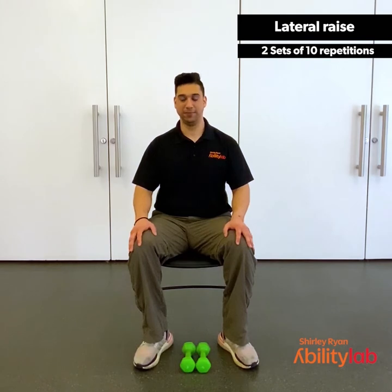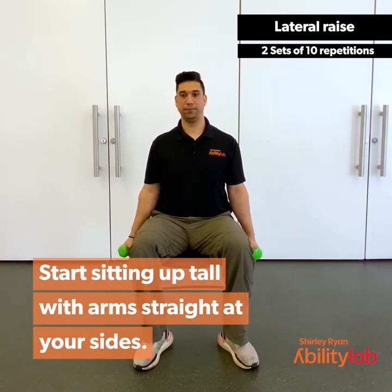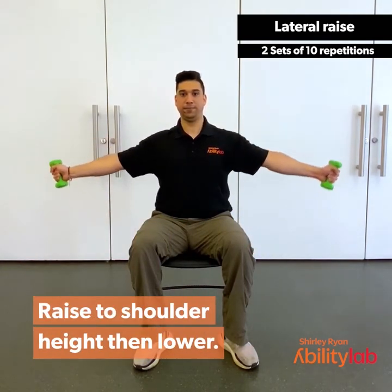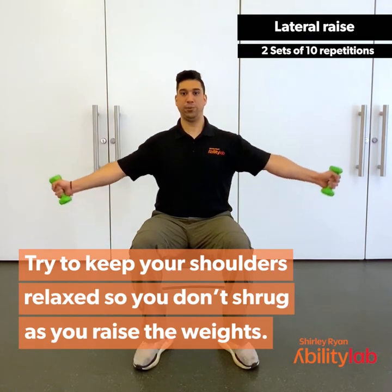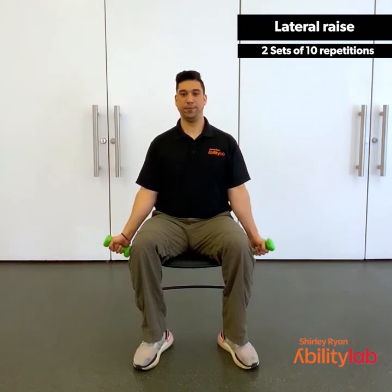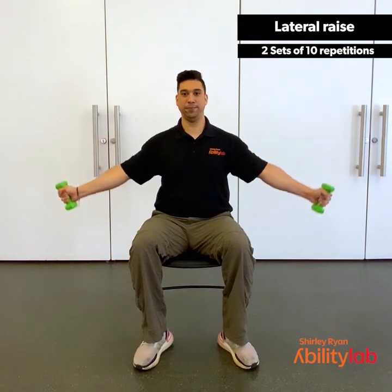For the lateral raise, we'll pick up our dumbbells or weights, whatever you have available, or with no weight if needed. Start sitting up tall with your arms at your sides. You're going to raise the weights out to your sides with your palms facing forward, raise to shoulder height, then lower back down. Try to keep your shoulders relaxed so you don't shrug as you raise the weights. Remembering to breathe — breathing out as you raise, breathing in as you lower. Give me two more. Last one.